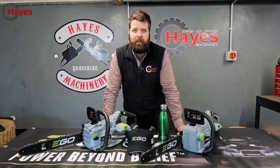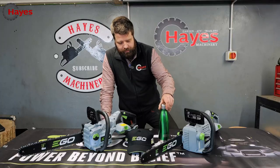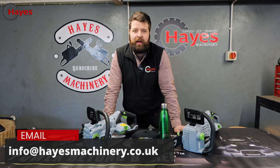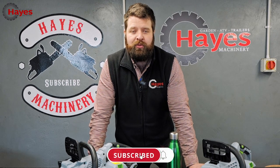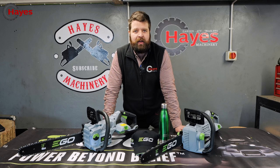We've got to the part of the video where we do our subscriber giveaway, and the lucky winner this week is Jeff Boyd! Congratulations — we've got an Ego drinks bottle and an Ego cap to send out, so drop us a message or email with your details. For everyone asking how to enter these giveaways, all you've got to do is subscribe to our YouTube channel and drop some comments on any of our videos to be in with a chance to win. Let's crack back to the cutting!